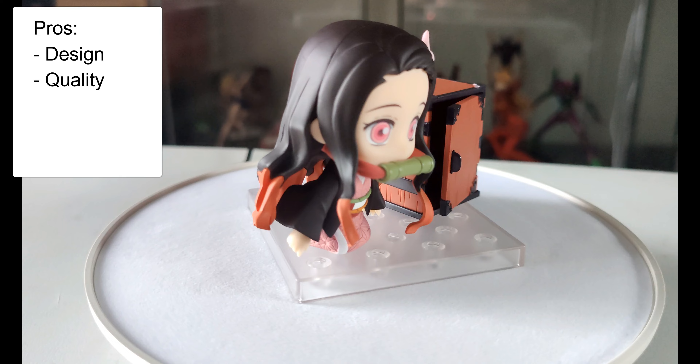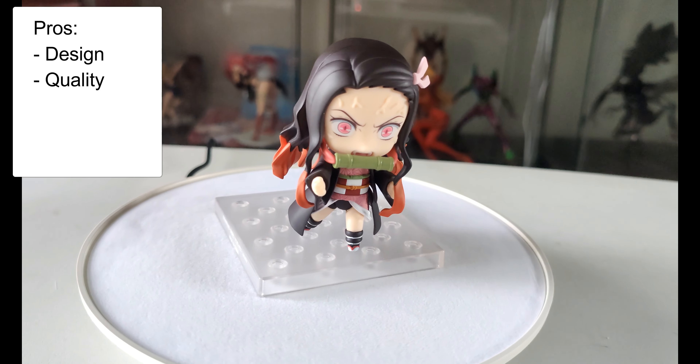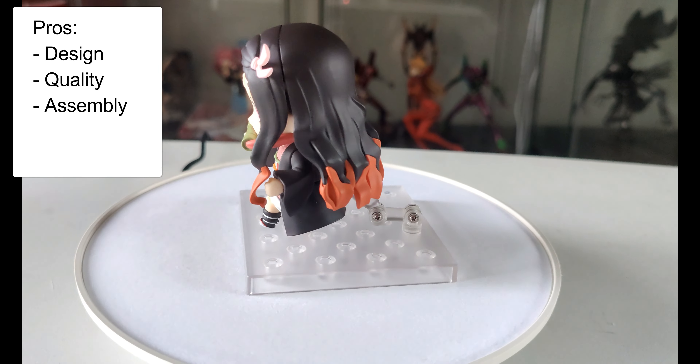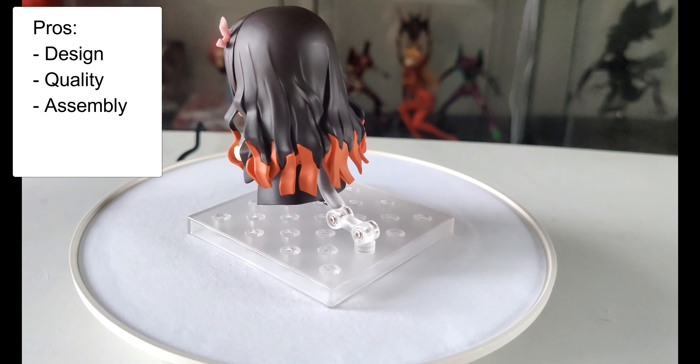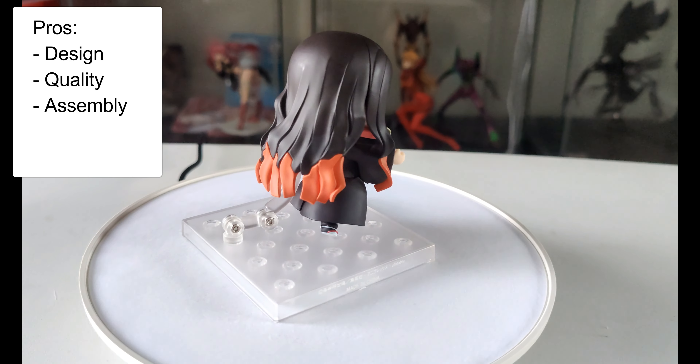The next positive is the quality — no complaints there, Nendoroids are always pretty good. And the last one is the assembly. As far as Nendoroids go, she was pretty easy to put together. They can be quite difficult and fiddly at times, but this one's really easy.